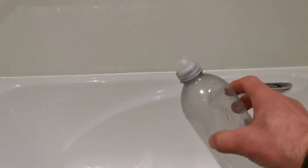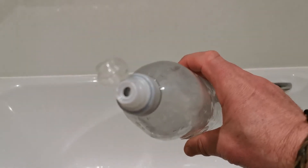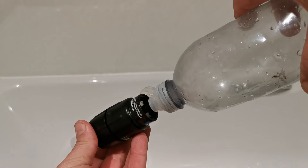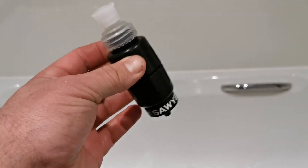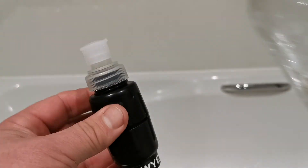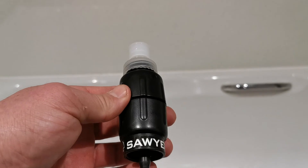Another thing I forgot to mention — take a smart water bottle. The reason is because you can back-flush with these filters. The smart water bottle nozzle fits in lovely. So on both the Sawyers, you can back-flush. If you don't know what back-flushing is, it's just to get all the sediments out over time — it keeps it clear. Every now and then just back-flush it; if you've been using it a lot throughout the day, back-flush it with some clean water. It gets rid of deposits and prolongs the life of the filter. These filters can last for a lifetime, which is why I like them.